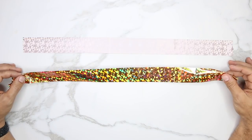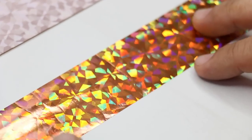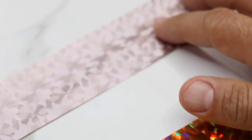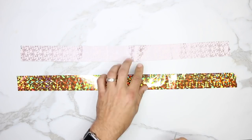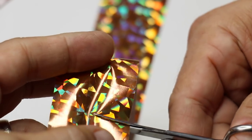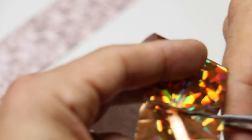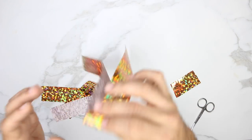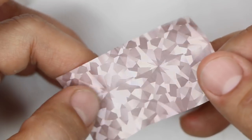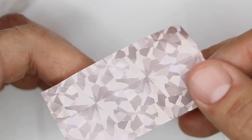You guys can see how awesome and reflective this foil is. This is the top right here and this is the bottom. What I want to do is first cut off a small piece and we'll put this away. If you see the back of the foil, it has this film that's on the back.